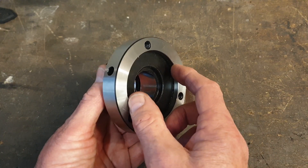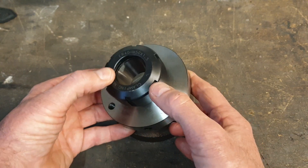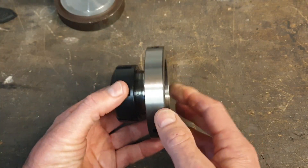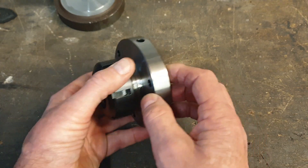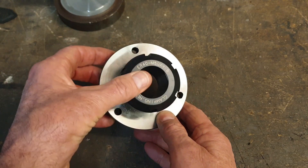I'll need an index face to fit in here. It'll be interesting to see once I've got it turned how well this collet chuck is manufactured — in other words how true it will run, or whether I'll end up needing to make a back plate that's got some adjustment in it. Let's give it a go and see how we get on.